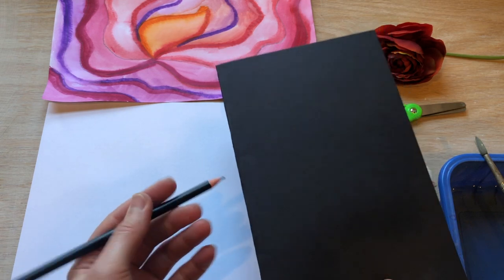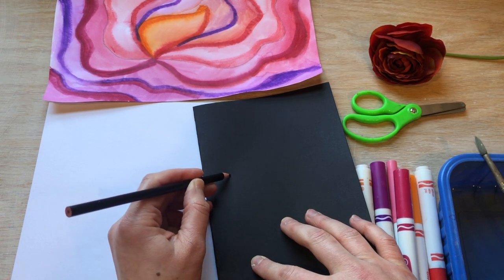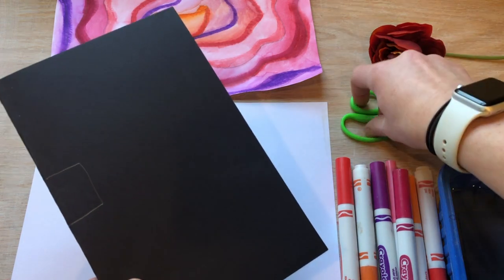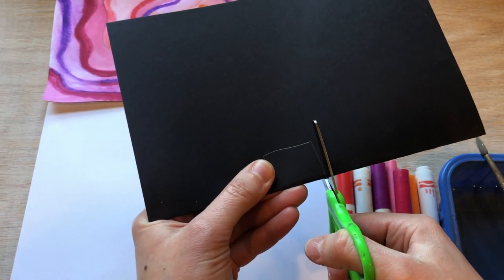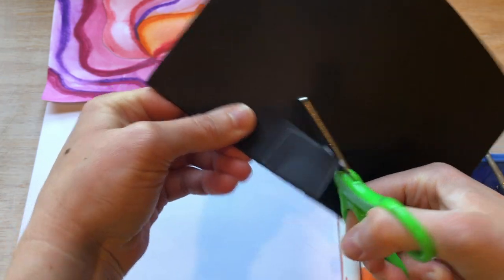I'm going to use my regular pencil and draw a small square — small because a flower is small. What I'm creating is a viewfinder. I'm going to find my composition by looking through my viewfinder. Artists use these all the time, and once you create it, you can use it for lots of pictures.